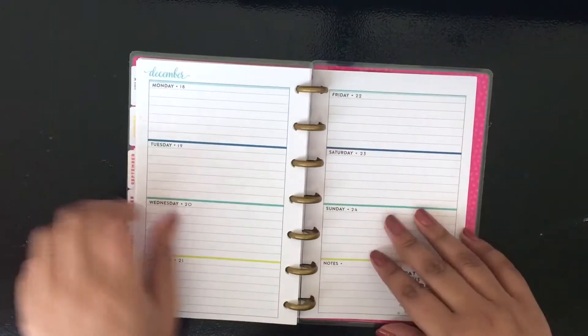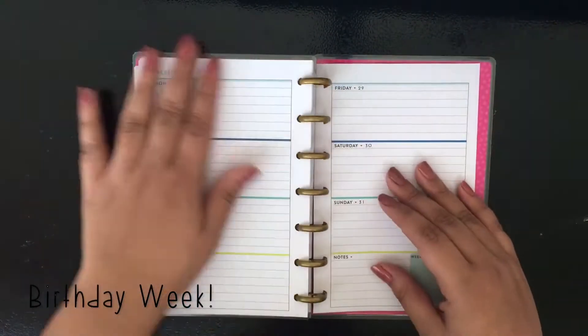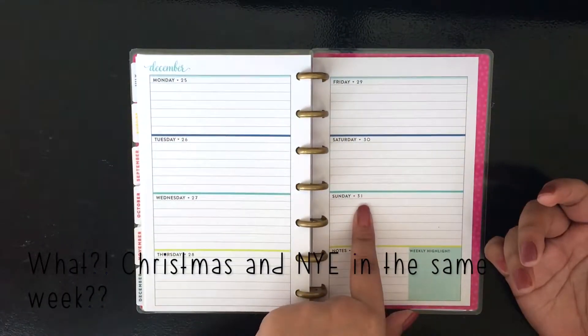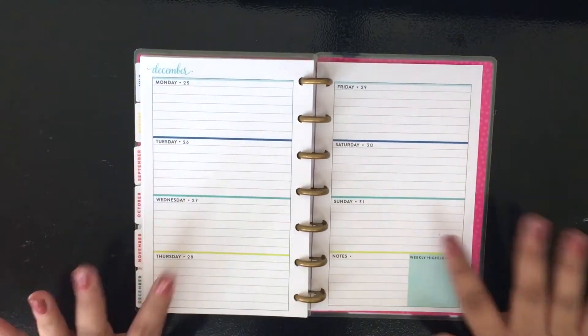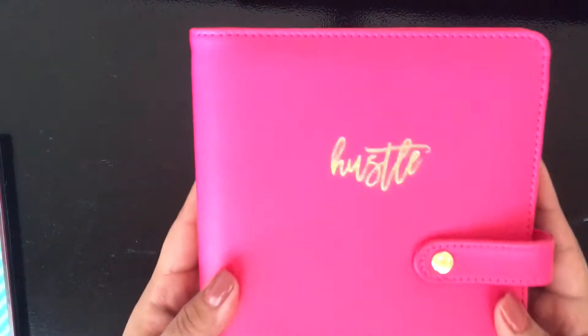This is something interesting — there's a birthday week right here. I noticed that Christmas and New Year's Eve are in the same week, so I was like, whoa, how are we going to plan this? I was kind of shocked when I found that out.